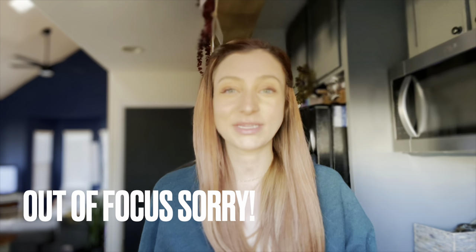Hi everyone, welcome back to my channel! My name is Tori if you're new here. Today we are going to do some easy cheap dinner recipes. I'm going to give you four recipes that you can make throughout the week. The goal this week was to spend absolutely nothing, so I am going to shop from my pantry. All of these recipes have minimal ingredients and a ton of flavor.